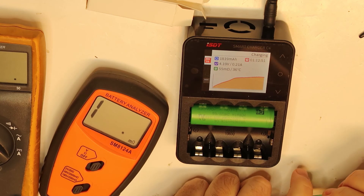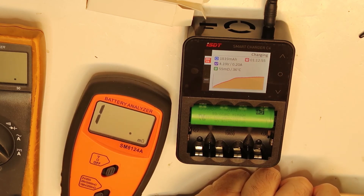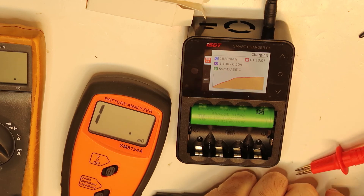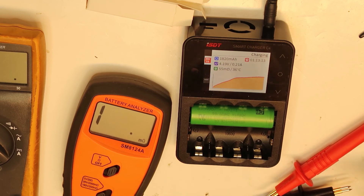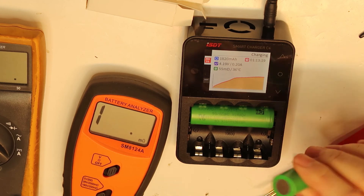Let's connect the leads and see the numbers we get. So this reads 10 milliohms, and we already know that this instrument itself has about 1 milliohm internal resistance. So the cell's internal resistance is between the limits I've seen — between 8 milliohms and 18 milliohms. It's pretty promising.